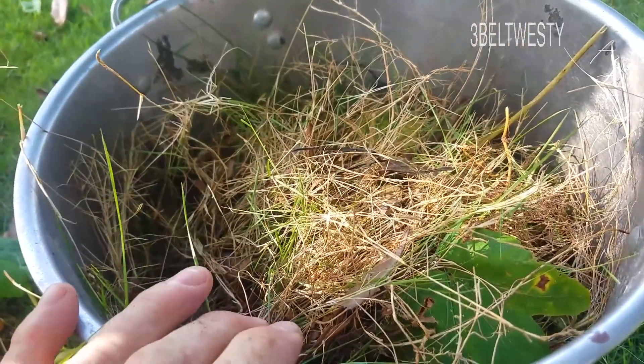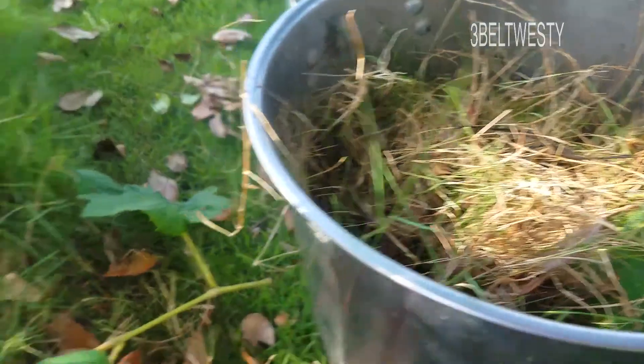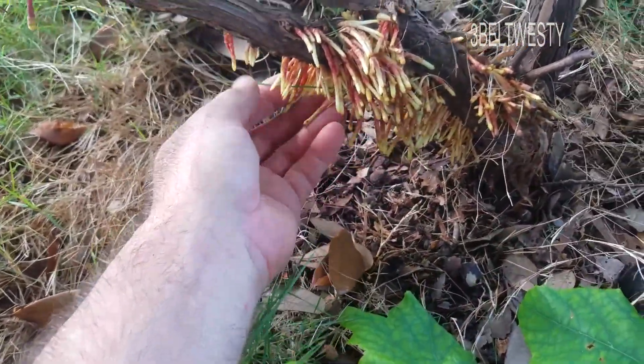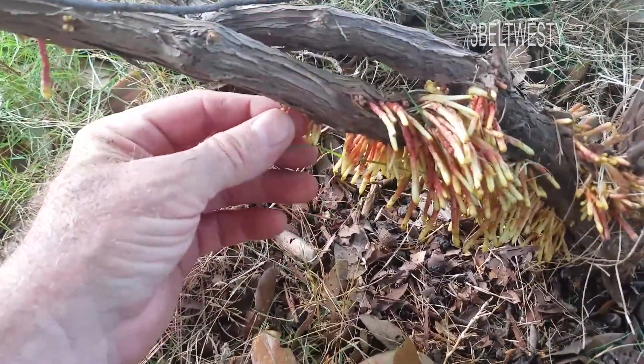I'm removing some grass that grew around a Thompson seedless grape. Here's what the leaves look like. South Mississippi, but look at this stuff — I guess these are rootlets or something.